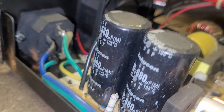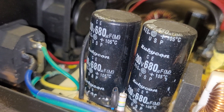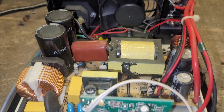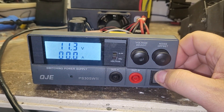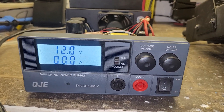It doesn't look like this thing has ever been messed with. Apparently this unit has been discontinued since the late 1990s, so it's not exactly the newest thing on the market by a long shot.